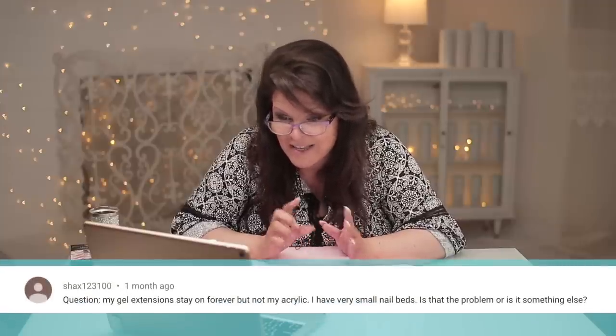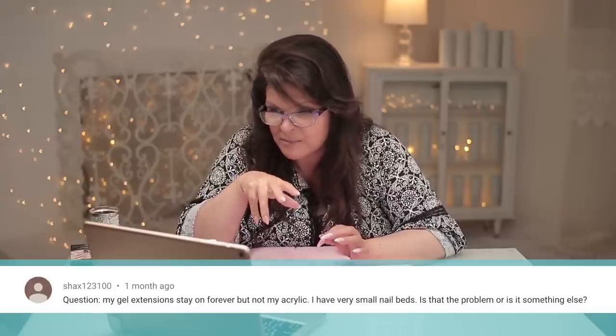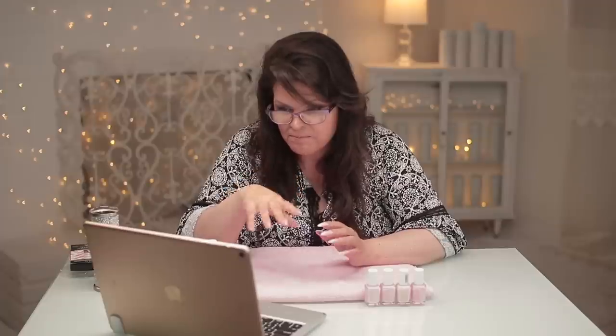Shaxx asks: my gel extensions stay on forever but not my acrylic — I have very small nail beds, is that the problem? The size of your nail bed won't have any bearing on it whatsoever. If you're having a different gel artist do the gel compared to the acrylic artist, that very well could be the answer — one is just better at prepping the natural nail bed, which is probably 75% of it. It will be in the preparation and how thick or thin they put the product on. Most likely it's the technician's procedure.